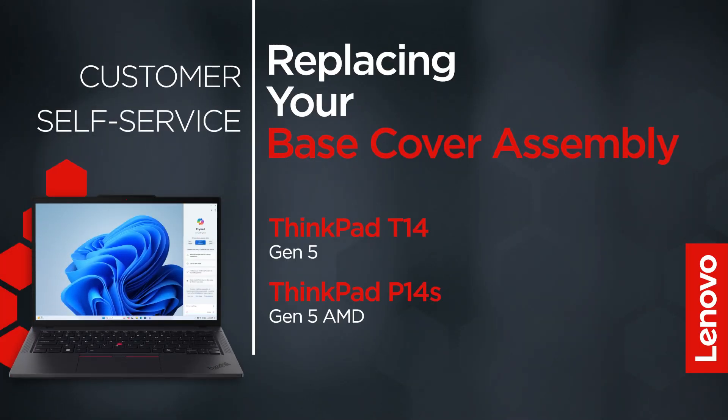This video will show you how to replace the base cover assembly in your ThinkPad. The process in this video will work for the ThinkPad T14 Gen 5 and ThinkPad P14S Gen 5 AMD.